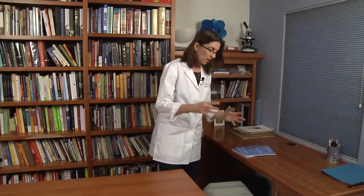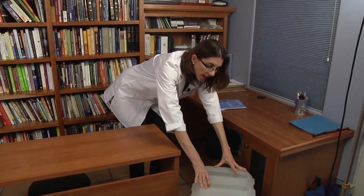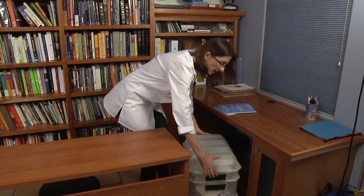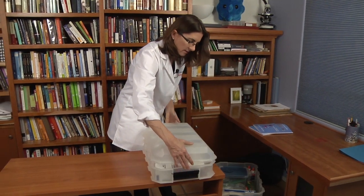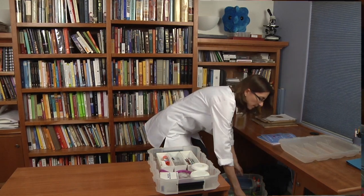When I was homeschooling and doing science experiments with my kids, what I did was purchase a nice bin that could roll, and I could put it under a desk so that it could be stored away. This bin has three different sections to it that lift off, and inside each section I can put different items. Let's take a look at the different items in this bin.